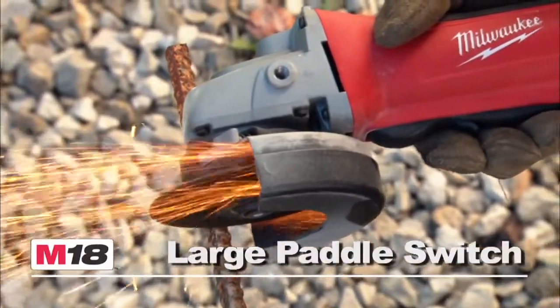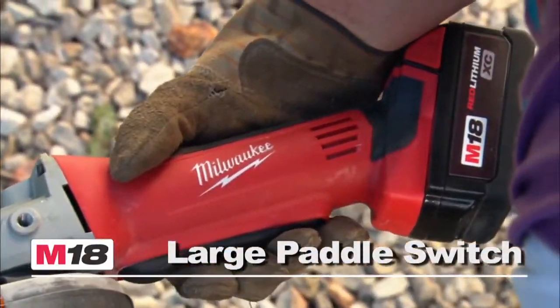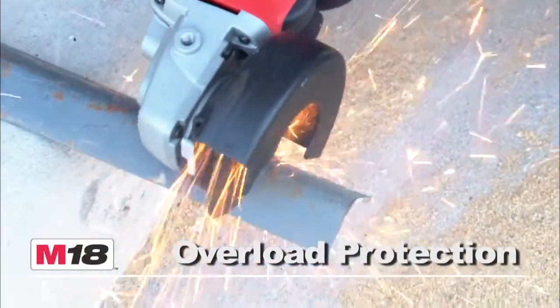This rugged tool features a large paddle switch that's easy to use even when you're wearing heavy work gloves. Overload protection prevents damage to the tool and battery in abusive situations.